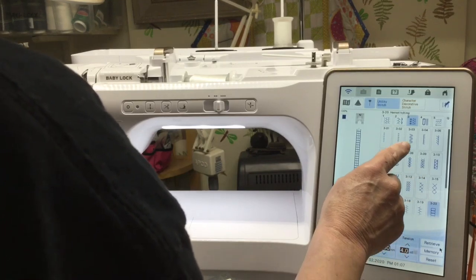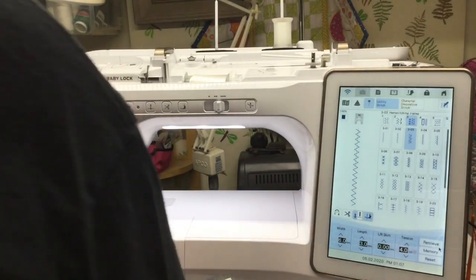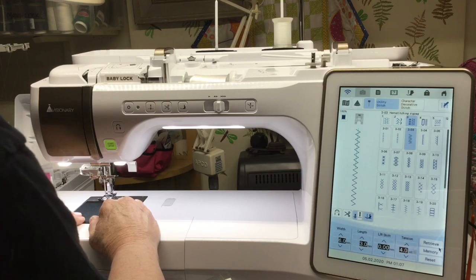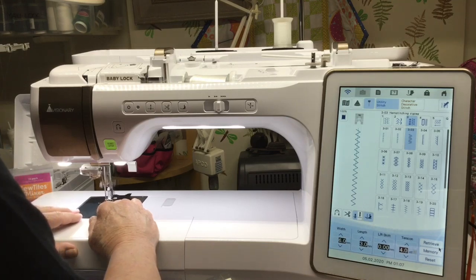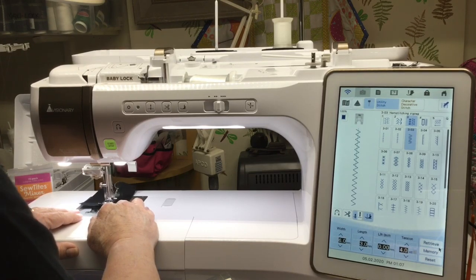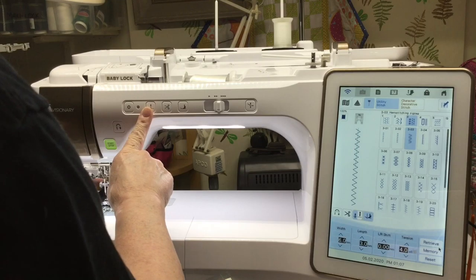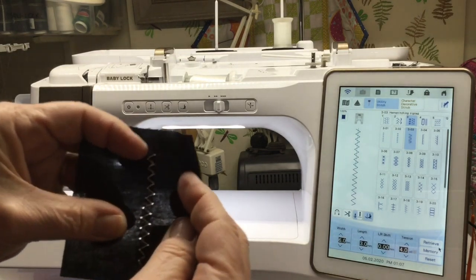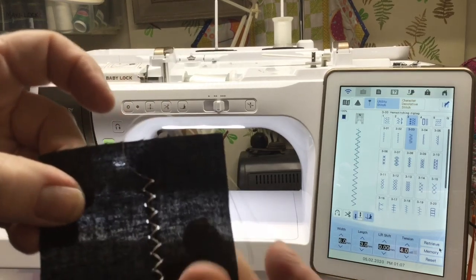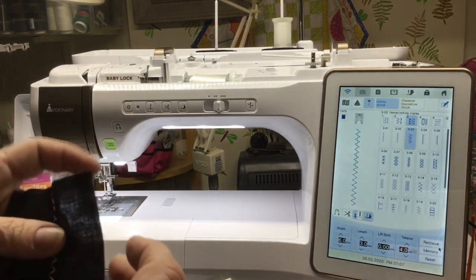Let's do stitch 3-3. Now in my sample when I was trying this out I didn't actually use fabric — I used faux leather because I was just curious, and I am not going to use the scissors. That's more for my benefit to remember than yours. See what it does? Now if I used a finer thread you could probably see it better, but I didn't have a finer thread. Isn't that cool? It's really just like an heirloom look.